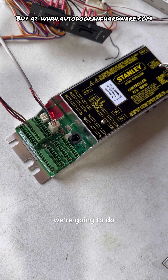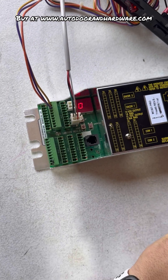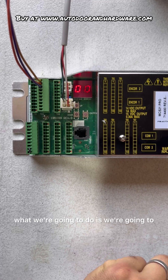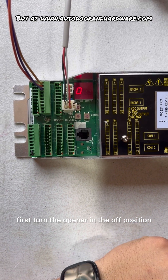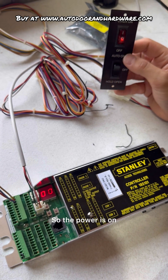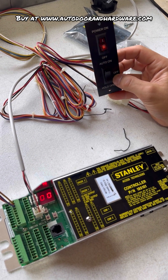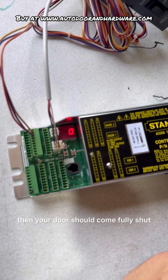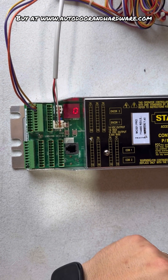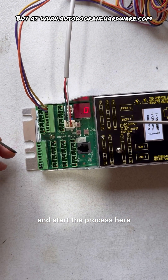So we're going to do a FIS here. What we're going to do is first turn the opener to the off position. The power is on, but we want it to be in the off position. Then your doors should come fully shut — they should be in the closed position. Once you do that, then we can go ahead and start the process.